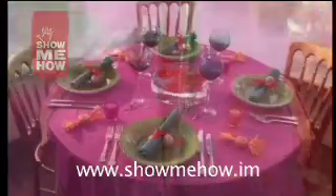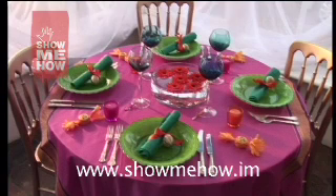Complete the theme with striking glassware and a bowl of bright orange floating gerbera heads or floating candles for an evening reception.